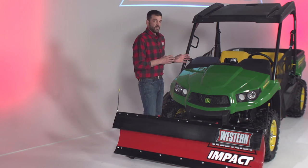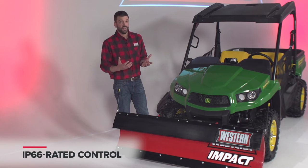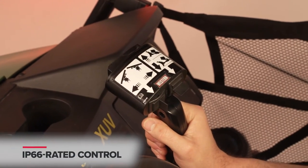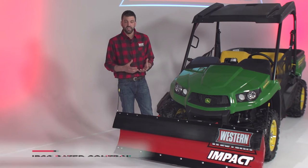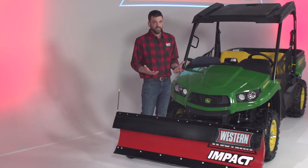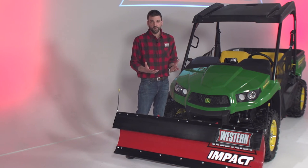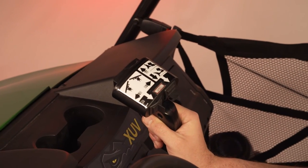The control for the unit is designed with the operator in mind. Some operators prefer handheld control while others prefer something mounted to the dash — it's about 50-50 from users we talk to. So we solved that problem by developing a control that offers both. You've got brackets in the box to detach the pistol grip handle and fix-mount it, or leave it as a handheld pistol grip. The switches are large and designed so you can operate the control easily even with gloves on.